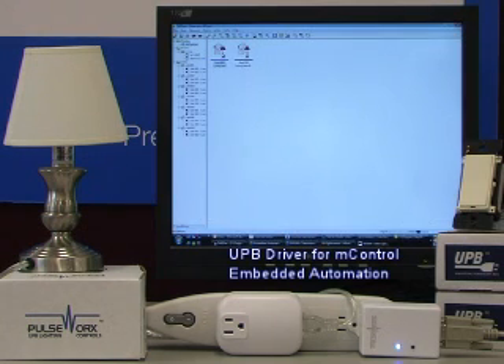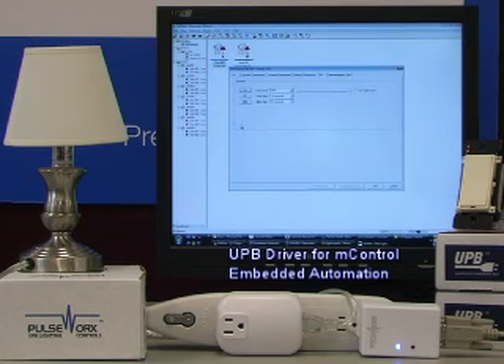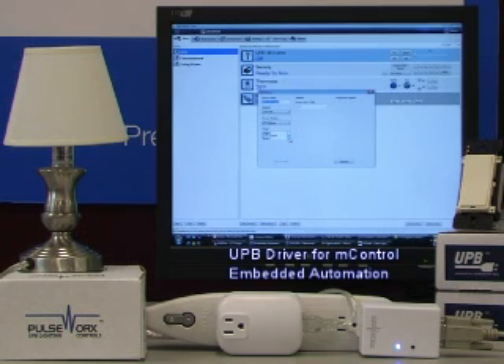Once you've defined your devices within the UPSTART program, you're ready to use those devices within MControl. Use the MControl Editor to add your UPB devices to the MControl database. Once added, they're ready for control.